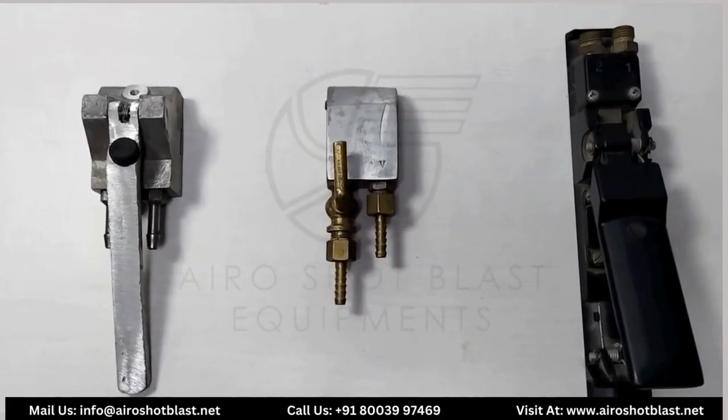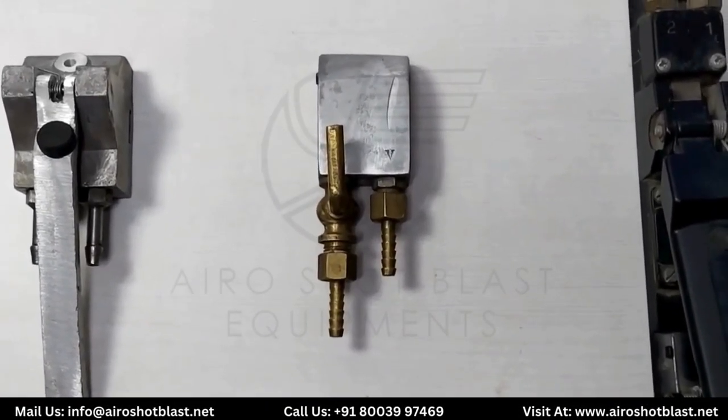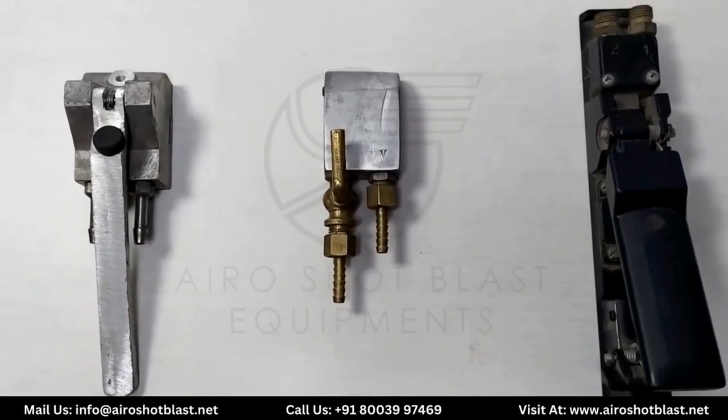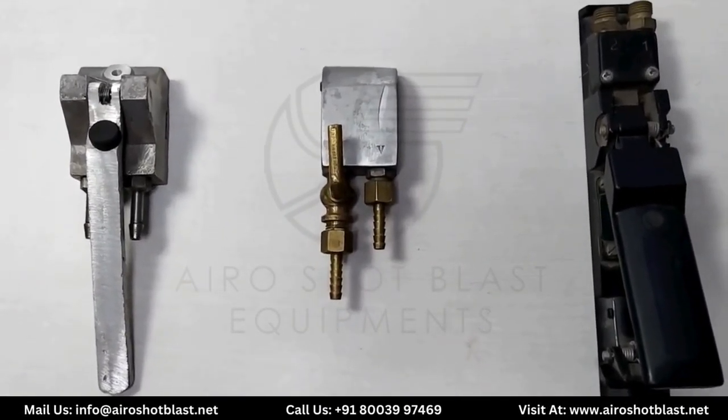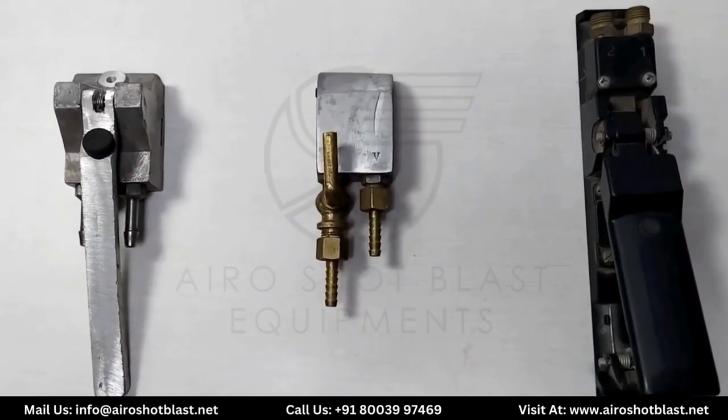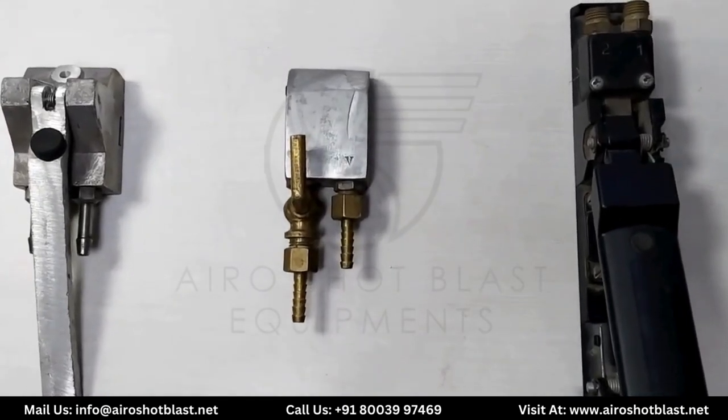Hello everyone, welcome again to our YouTube channel AeroShot Blast. Today we will be collecting some information about the dead man handle, which is commonly used for the blasting process in various industries like automobile, mold industry, shipping industry, and bearing industries.